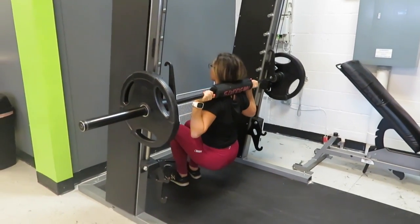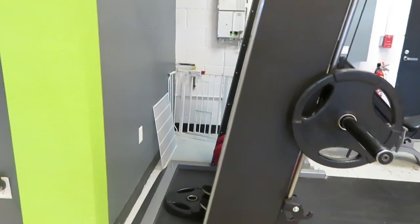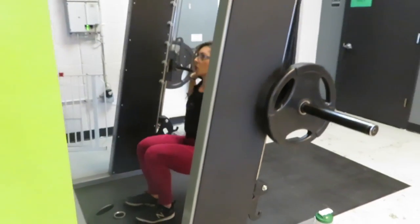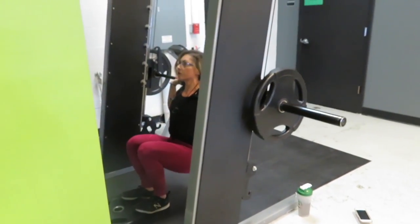If you do not have a hack squat machine at your gym, you can use the Smith machine as an alternative. Just place a weighted plate in front of you — I recommend using a heavier one just because they're thicker. Place your toes on the plate and your heels on the floor.